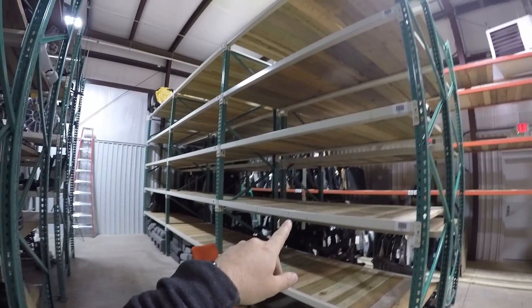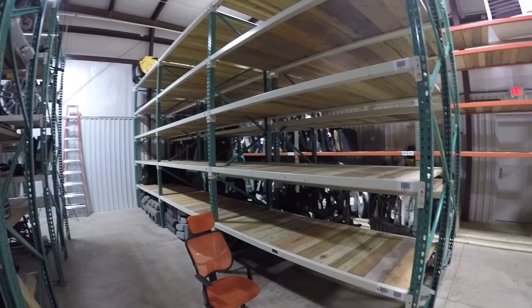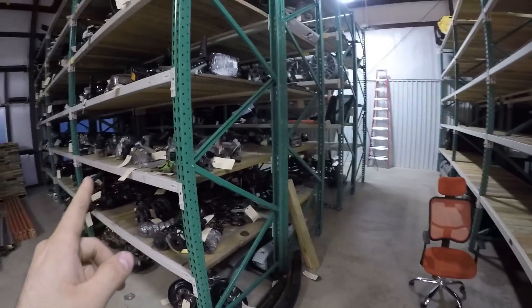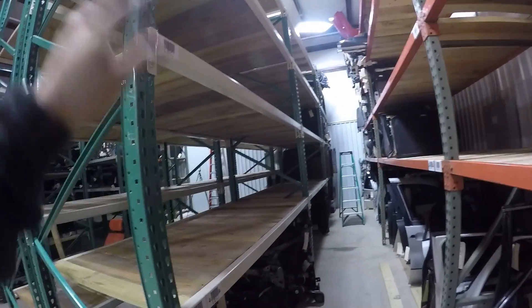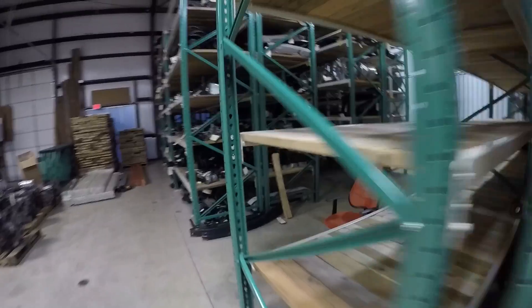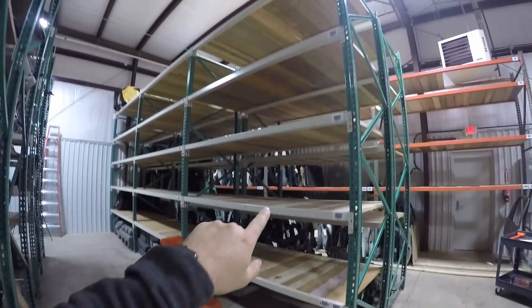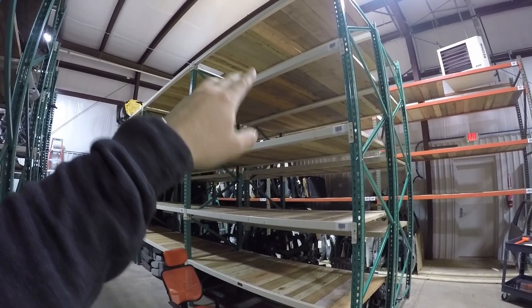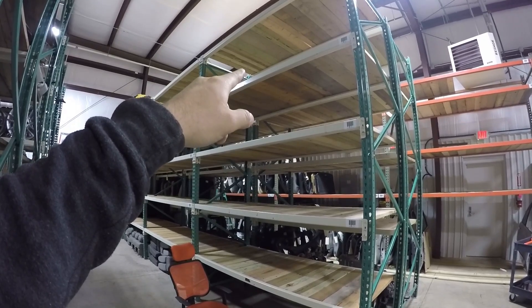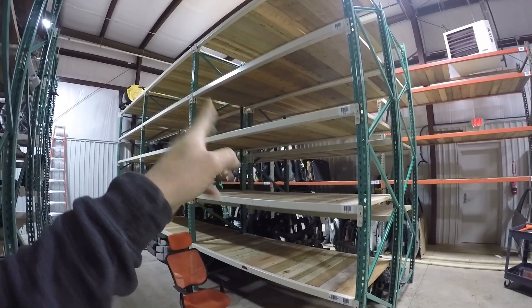I'm thinking of removing both of these and creating three shelves instead of two, just because I'm running out of big items to put on the shelf. This shelf is kind of opened up for some big items also. I might remove all three, leave the top one as is, but remove all three and then put either one or two more in there.